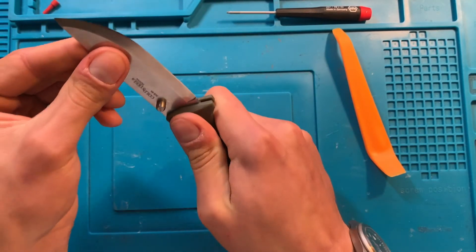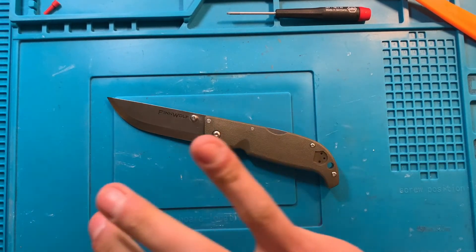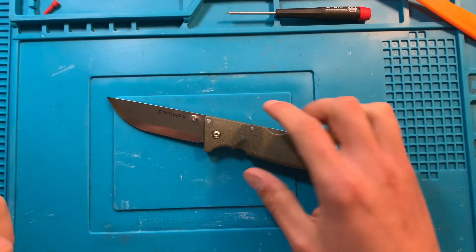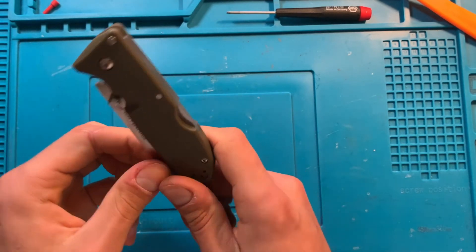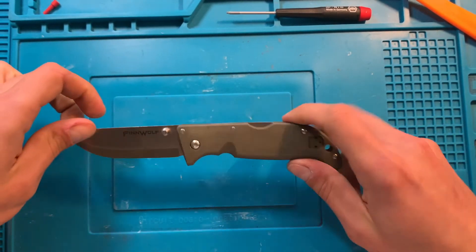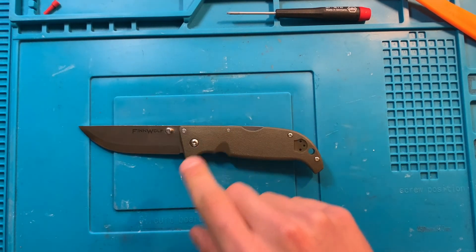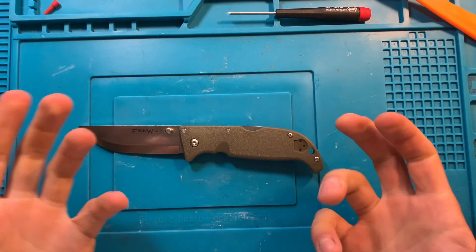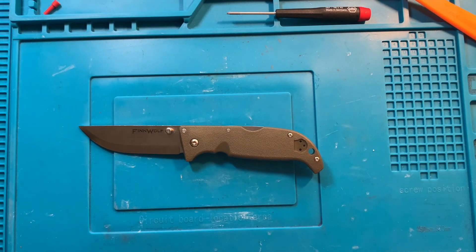Lockup's good. Lockup is perfect. On this day — mark it, the 18th of February, or whenever you're watching it — we have disassembled, discovered, explored, and reassembled and cleaned a Cold Steel Triad Lock, specifically the Finwolf folder. If this has been helpful to you, let me know down below. If you have any questions, comments, or concerns, let me know that as well. Other than that, have a great day. Bye!